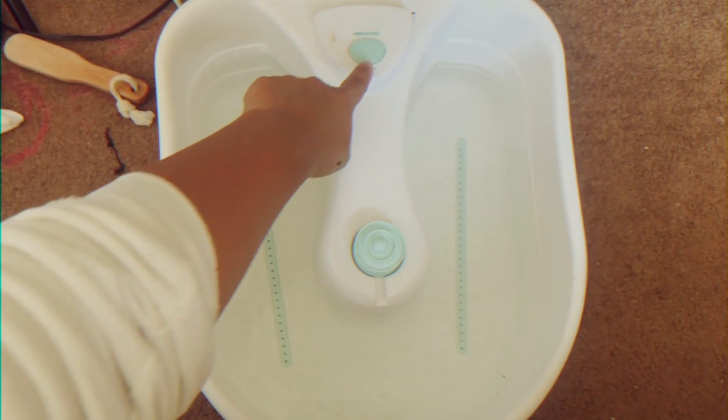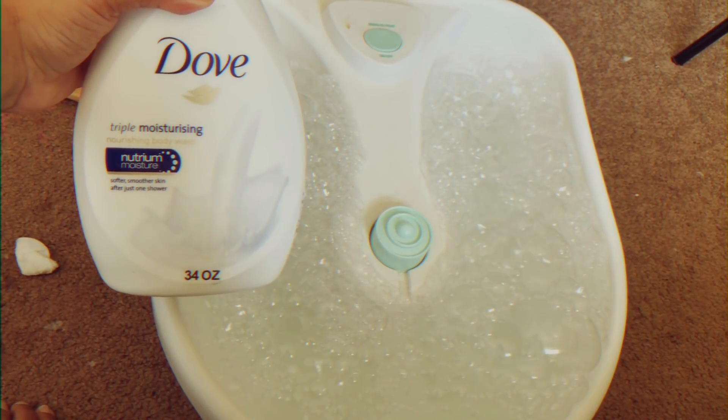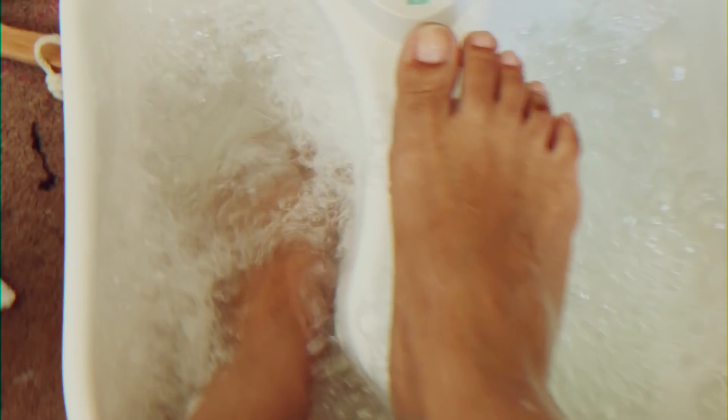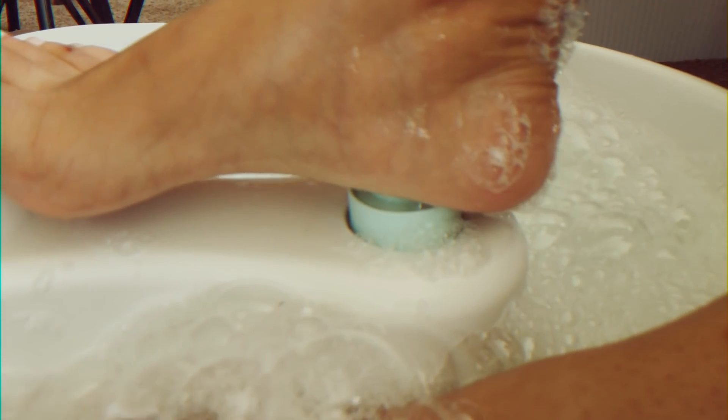Moving right along, I am going to soak my feet for about 10 to 15 minutes in my foot bath. If you don't have one of these you can definitely just use your tub — I've done that before. I put in some water, put in some of my body wash, and then press the button — it activates the bubbles and also heats up the water. One of these is pretty cool to have because it's very relaxing and kind of gives you that salon experience.